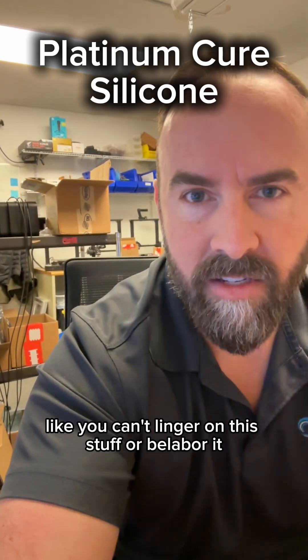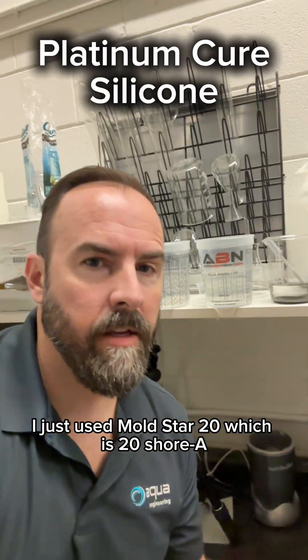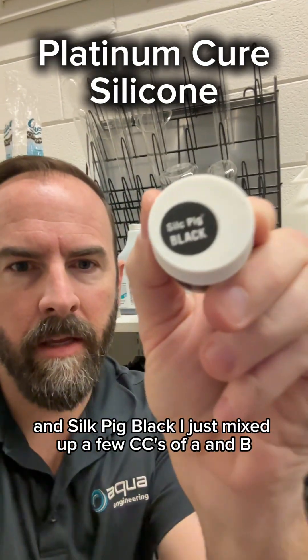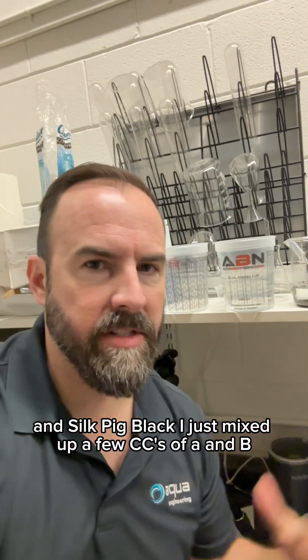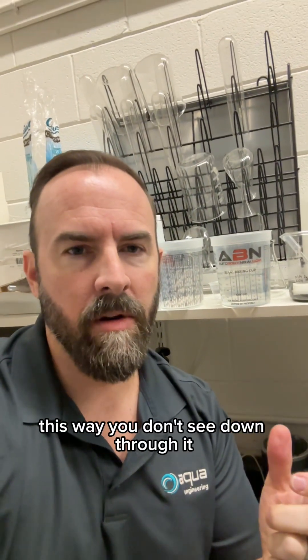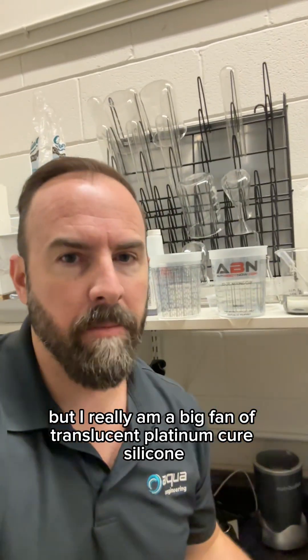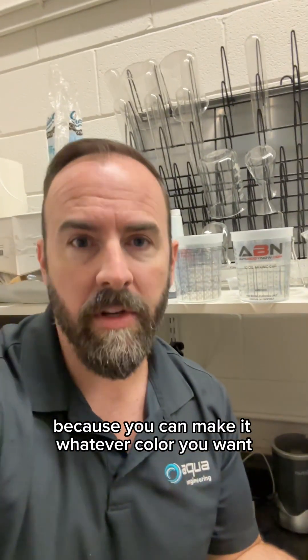You can't linger on this stuff or belabor it. I just used Mold Star 20, which is Shore A 20, and Silk Pig Black. I just mixed up a few cc's of A and B, put the black in there, mixed it all up — this way you don't see down through it. But I really am a big fan of translucent platinum cure silicone because you can make it whatever color you want.